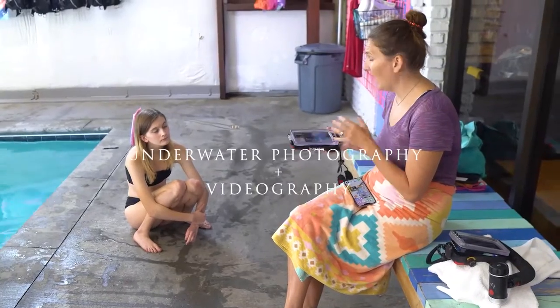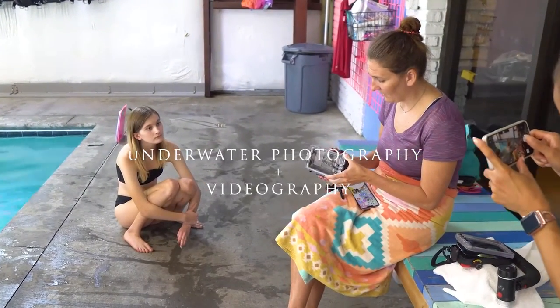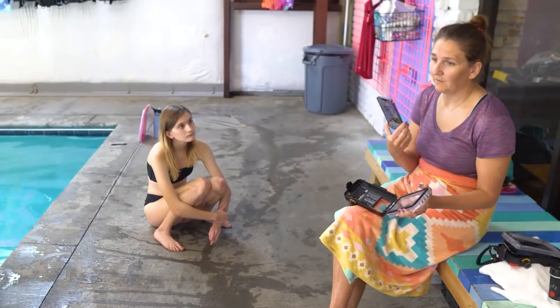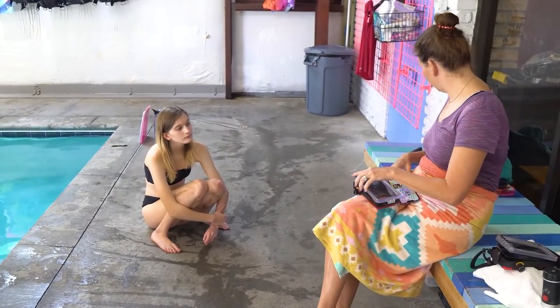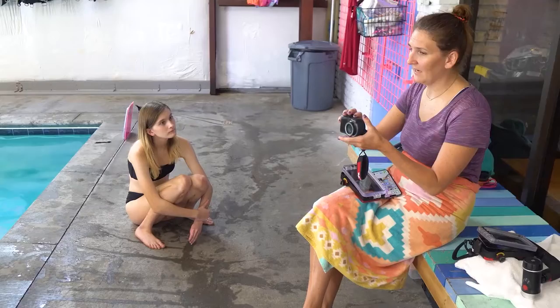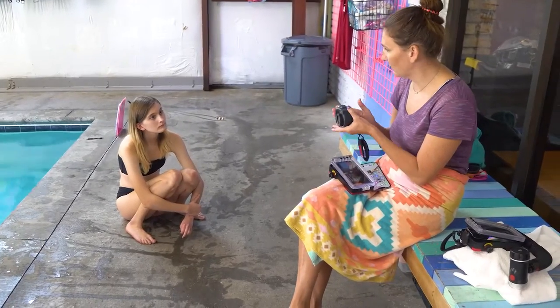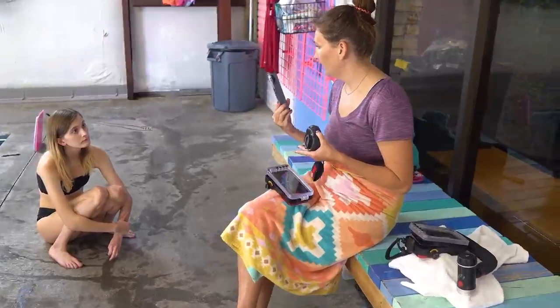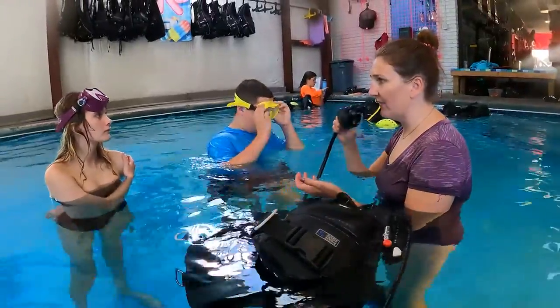This specific housing that I use for all my underwater photography actually holds my iPhone. Where some photographers have to have a separate camera and special equipment and all this extra stuff, I actually get to use my iPhone. And all you're gonna do is breathe off of it, so watch.